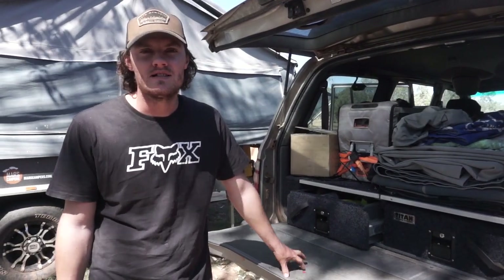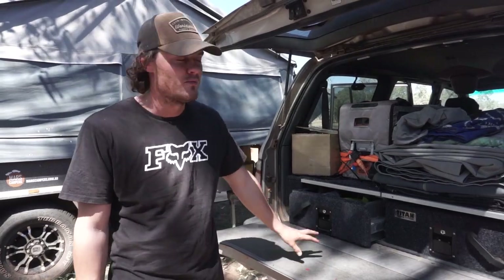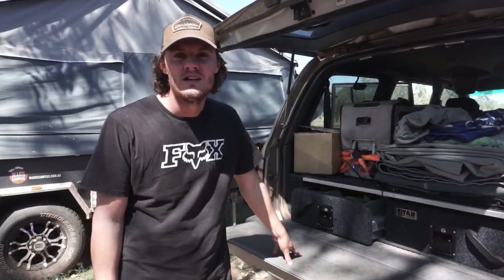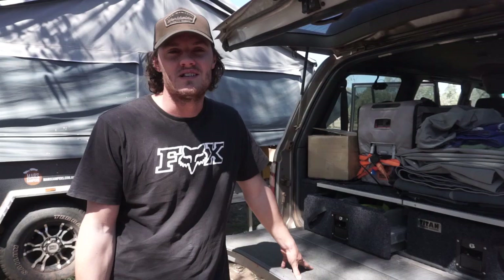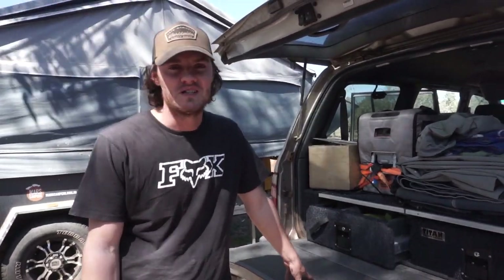Hey guys, welcome to another video. Today we're going to be running through what we keep in the drawers. We've got tools in one and we've got some other bits and bobs in the other, so I'll have a look through. This is basically for people who are about to travel and wondering what tools to take if they need to fix something on the road. We've had a few experiences where we've needed to fix stuff on the road, so yeah, we'll run through what we've got.